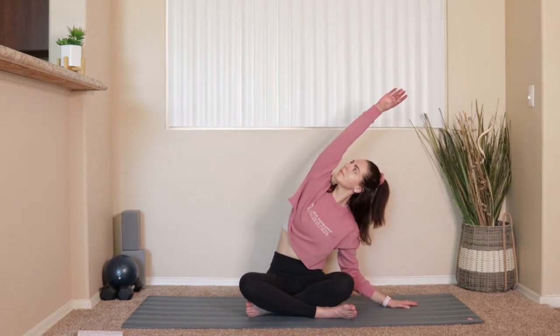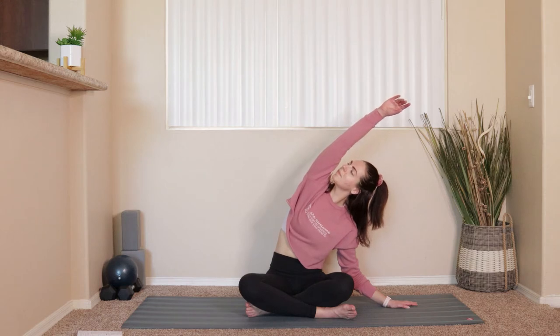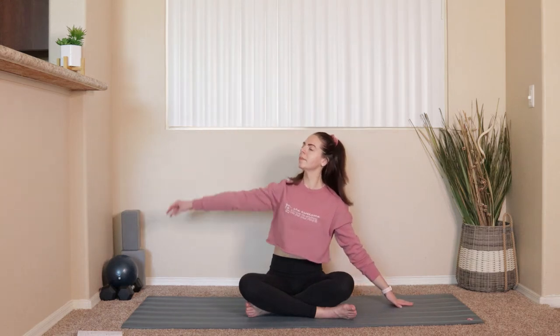Once you come back in, we'll move right over to the other side. Right hand comes down, left arm reaches up overhead. Perhaps tilt your gaze upwards if that feels all right on the neck. And we'll hold for three, for two, and one. We'll come back up through center.